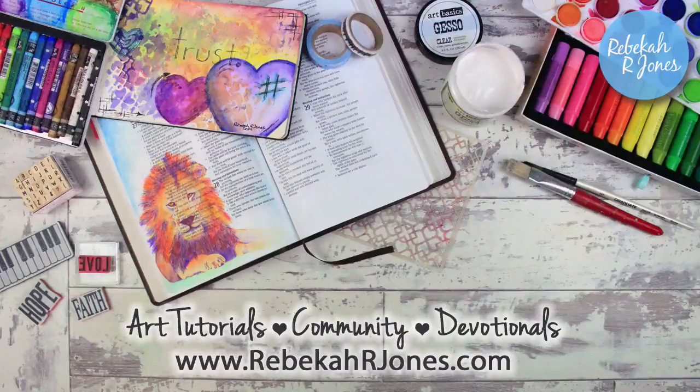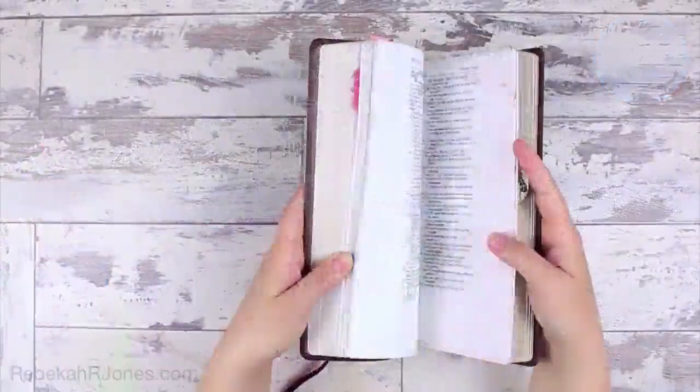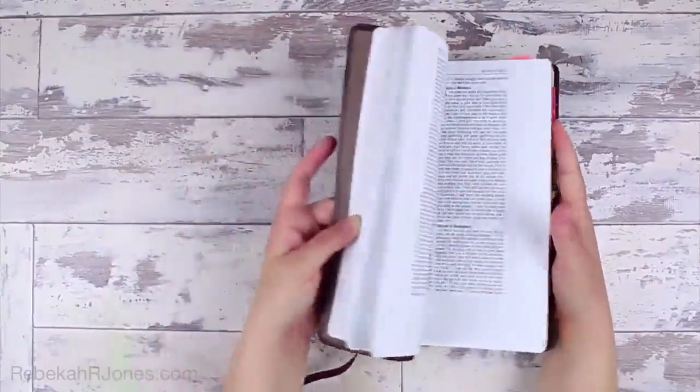Hello everyone, it's Rebecca with a Bible art journaling challenge for you. I'm going to show you how to sew in your Bible today. We Are Memory Keepers has this really cool set of tools called Sew Easy, and I'm going to show you how to use them today.